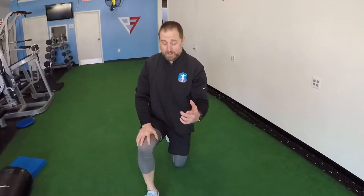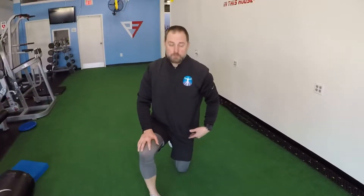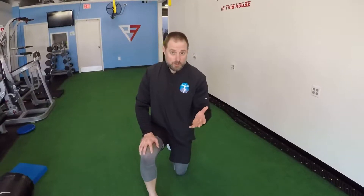Alright guys, let's talk a little bit more about core today. Thanks for stopping by. I'm going to show you something that's very simple that's often overlooked that you can really utilize to build your core — not only your core but your neuromuscular efficiency while maintaining good posture and control. It's called a dead bug. It's a great movement to add to your arsenal of core movements.